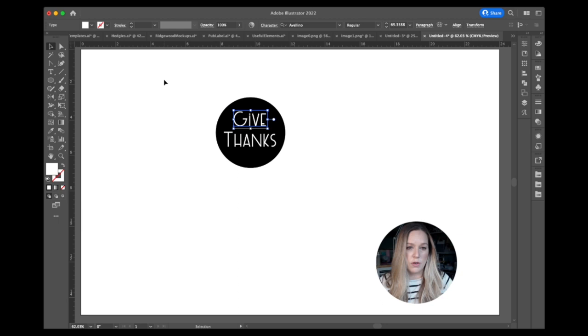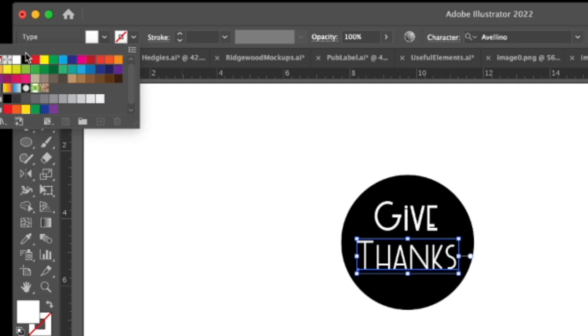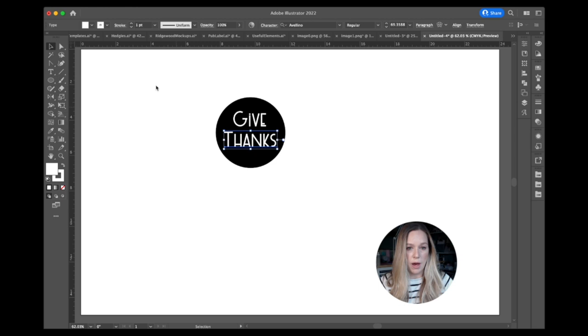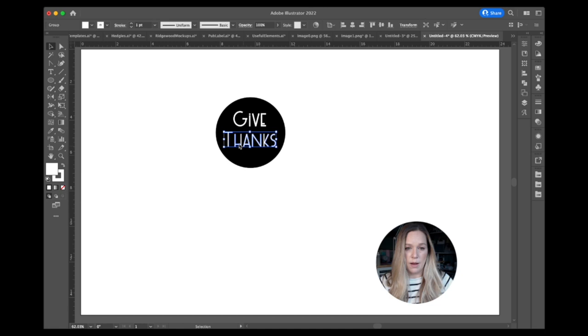What I like about this method versus using an offset is that I can give the letters a stroke. Right now these letters don't have a stroke, so I add a white stroke — one or two points — to see how much weight that gives the letters. I settle on one point, which is slightly thicker but will look better when cut out. I do the same to the bottom word. Now I need to create outlines so the text becomes paths that I can cut from the circle.